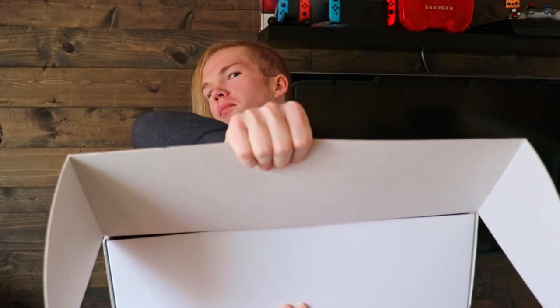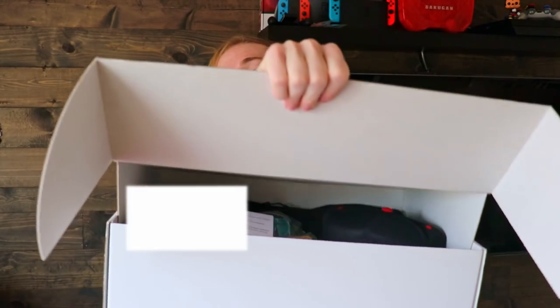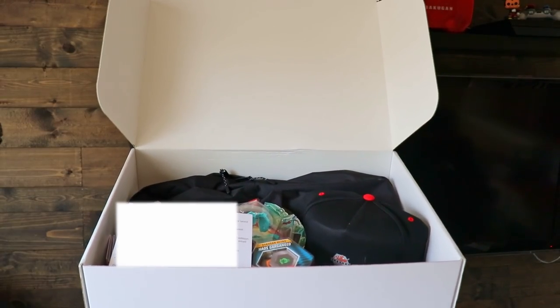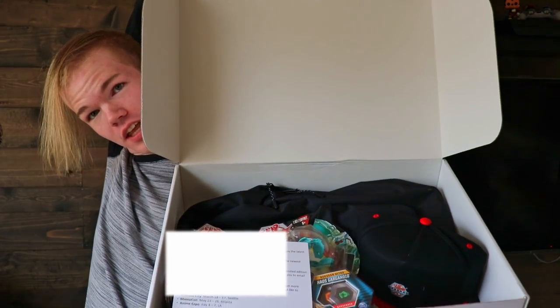I'm not gonna look. You guys get to look first, okay? There we go. Now you guys have to look first. What's inside? Is it cool? Oh, it is cool. Oh man.